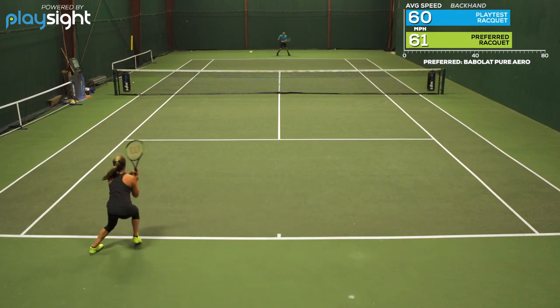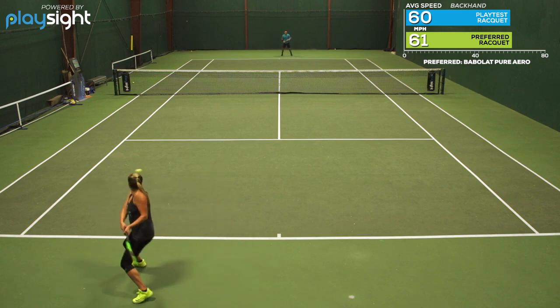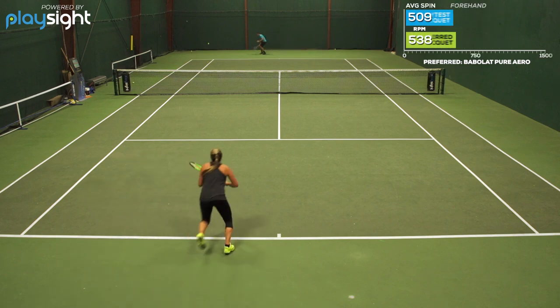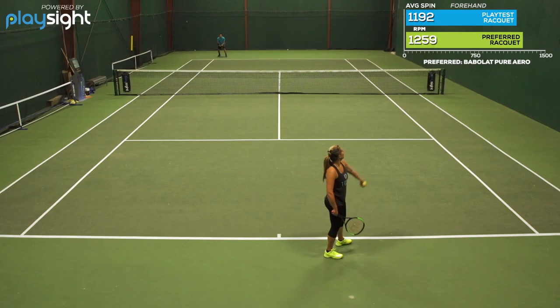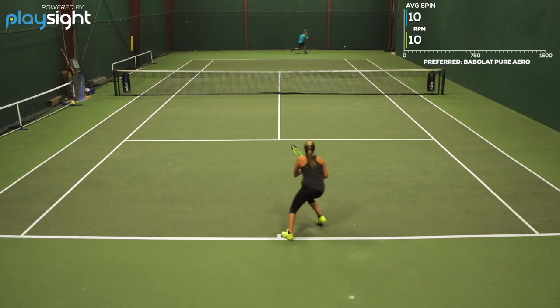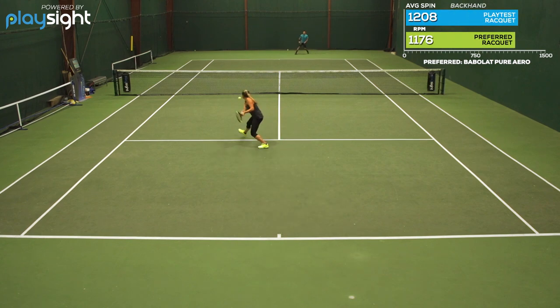I did experience the same feeling on serves — a little bit of loss of power, which was surprising. And the slice, just like Jay said, cut through my shots very nicely. Fun to hit with this racket for sure. Overall, I feel like this racket really matched my game style — a great play test.